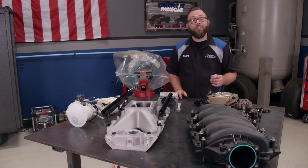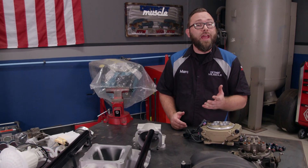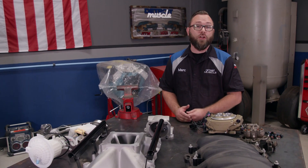Last time we talked about carburetors and how they work. Now we're going to move on to electronic fuel injection and how it works. When the EPA was cracking down on manufacturers to lower emissions, there was one answer and that was electronic fuel injection.